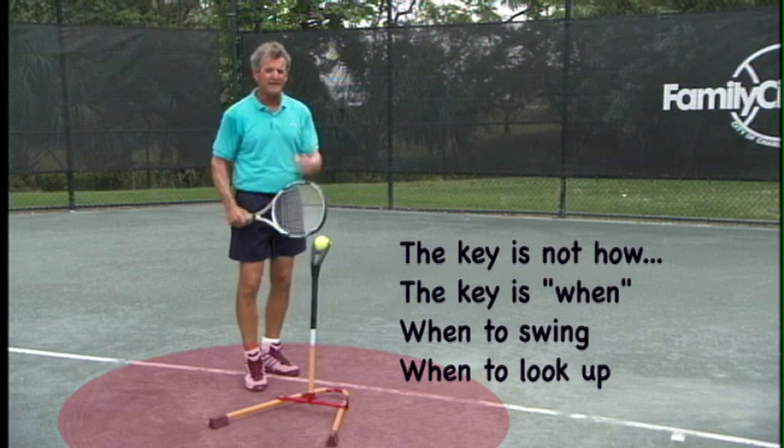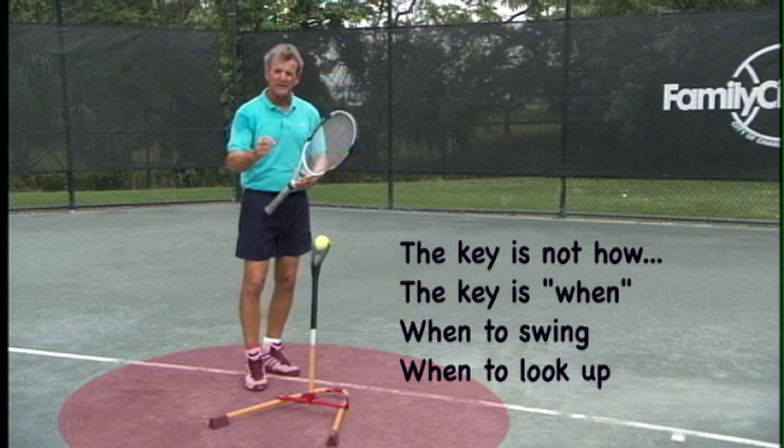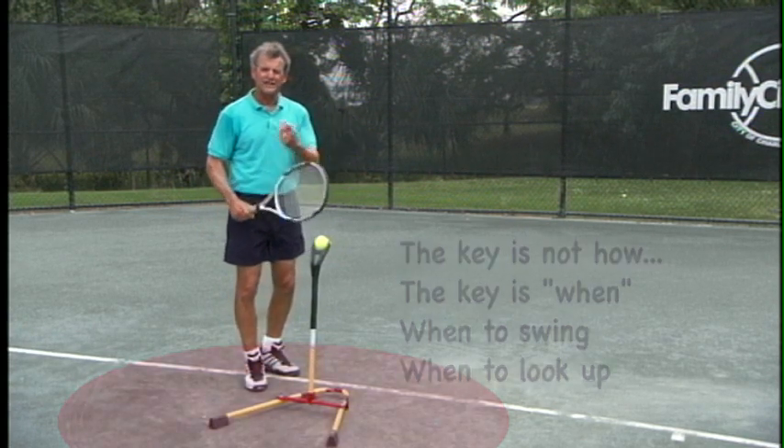The key components will be when to swing and when to look up, but first, let's find your balance point.